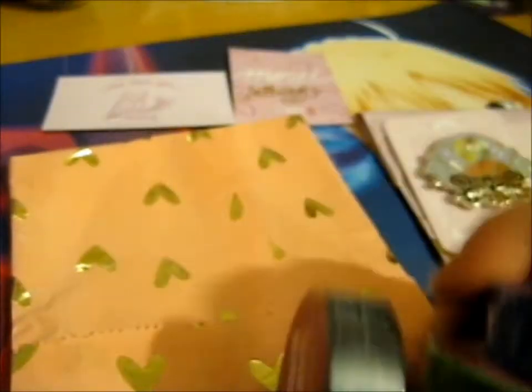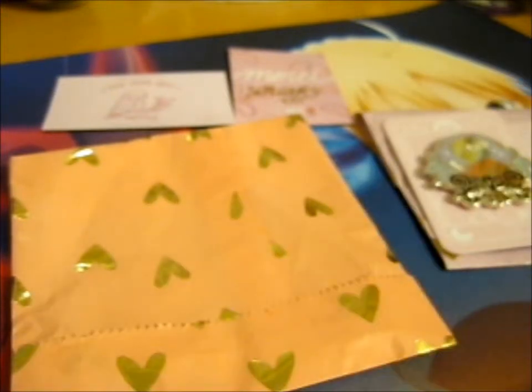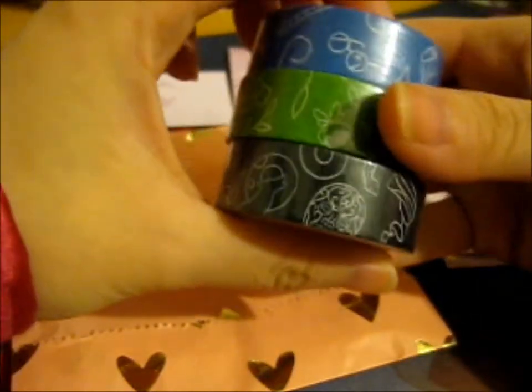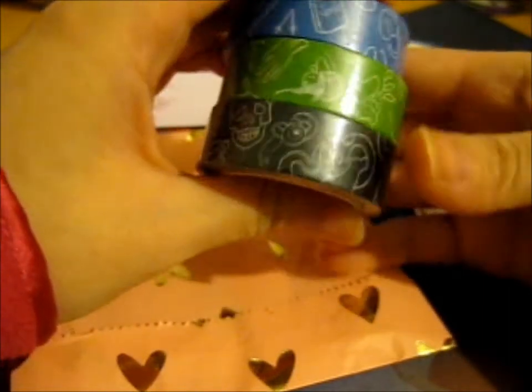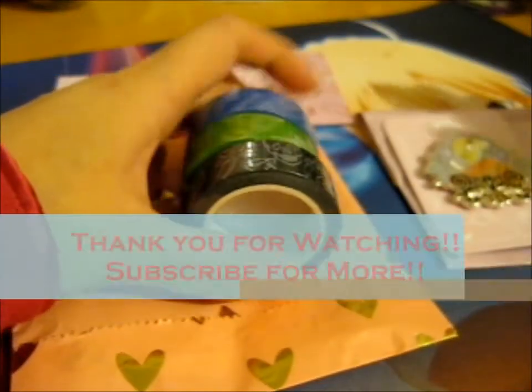The washi tape — I can't resist it! Very, very nice. So thank you for watching.